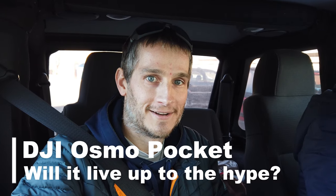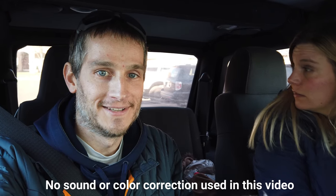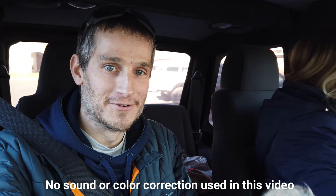We just got the new DJI Osmo Pocket and we're giving it an initial trial run, taking a Jeep ride up to American Fork Canyon and gonna do a little photo shoot with Lexi.